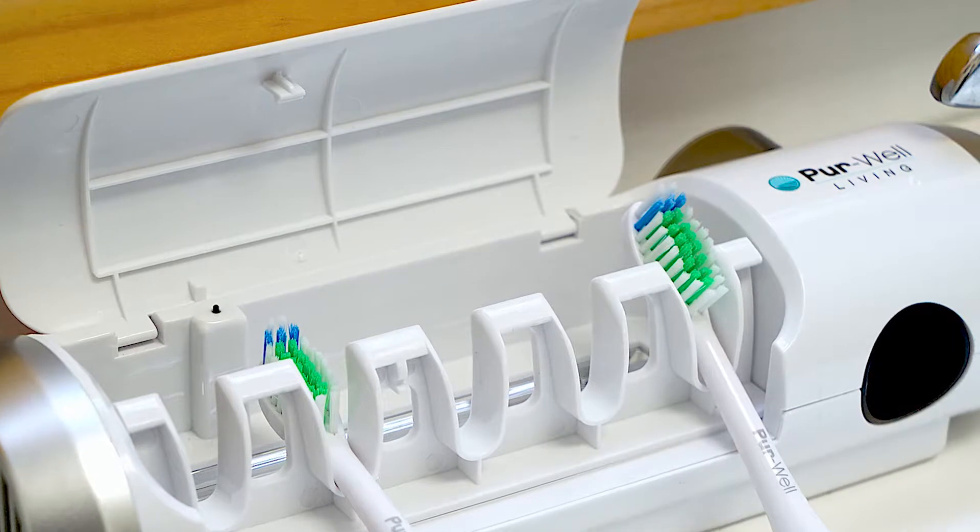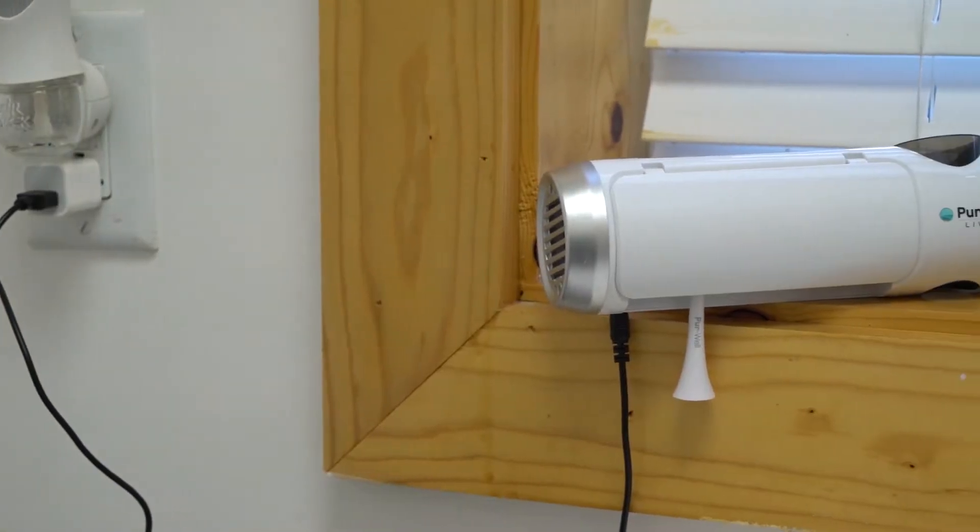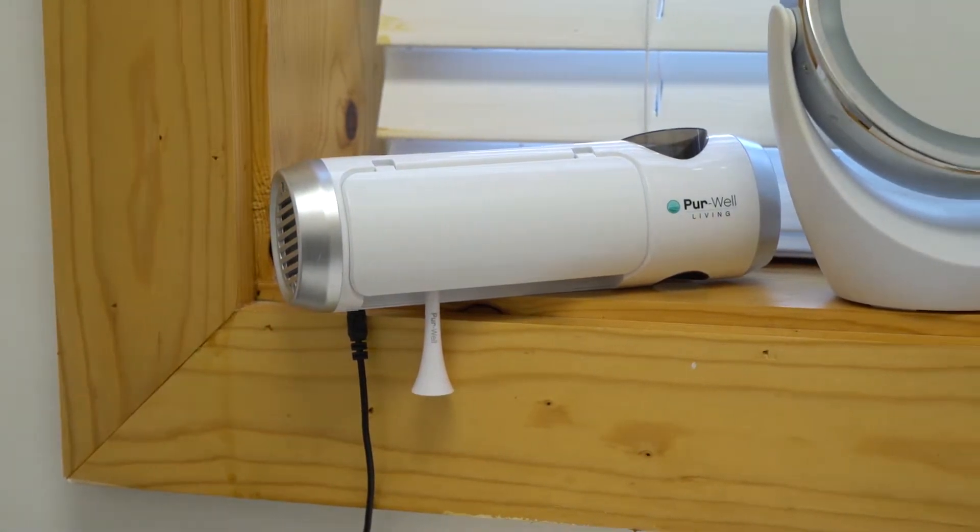It does use UV light technology, which is the same thing your dentist uses in the office to clean the tools that they use every day, all day long.